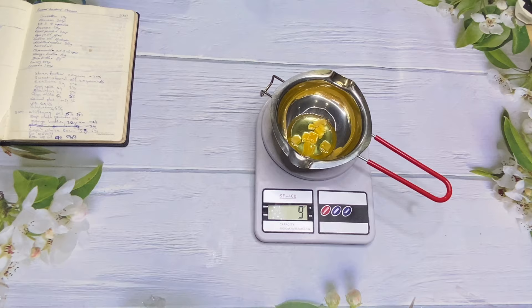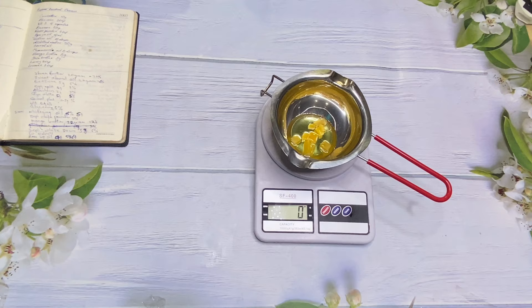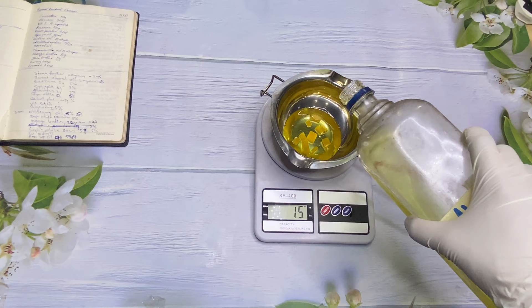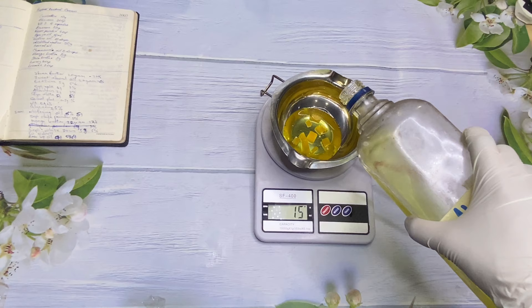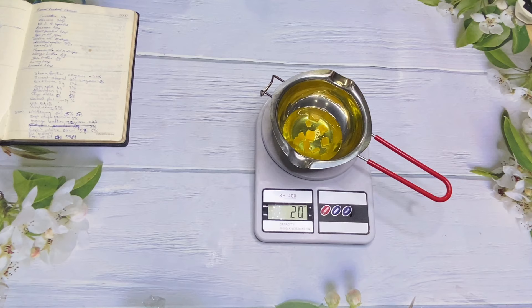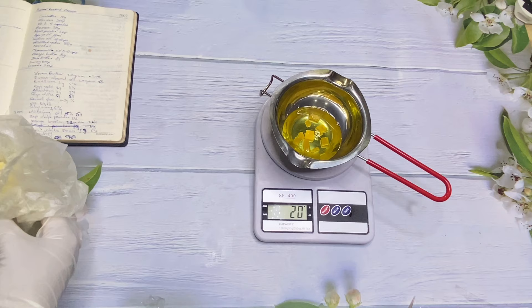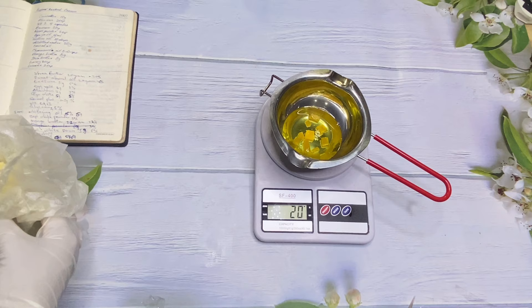Next I have my sweet almond oil. Sweet almond oil is good to treat dry skin conditions like eczema and psoriasis. It also improves acne — the oil's fatty acid content may help dissolve excess oil on the skin, while the retinol in the oil may reduce the appearance of acne and improve cell turnover. We're using sweet almond oil at 20 percent, which is 20 grams.